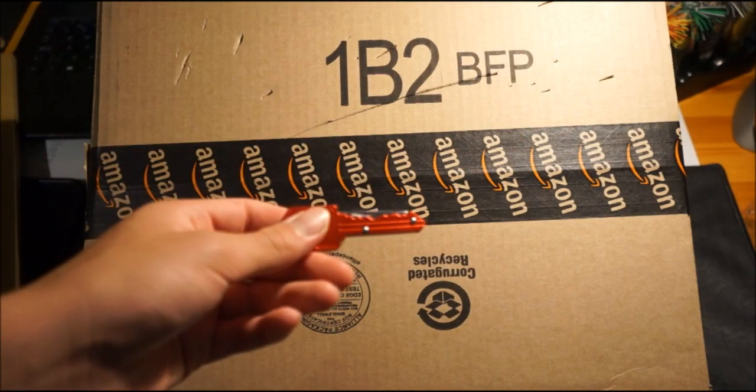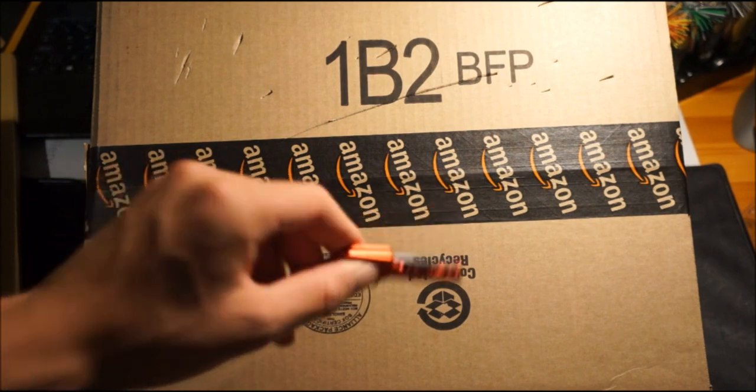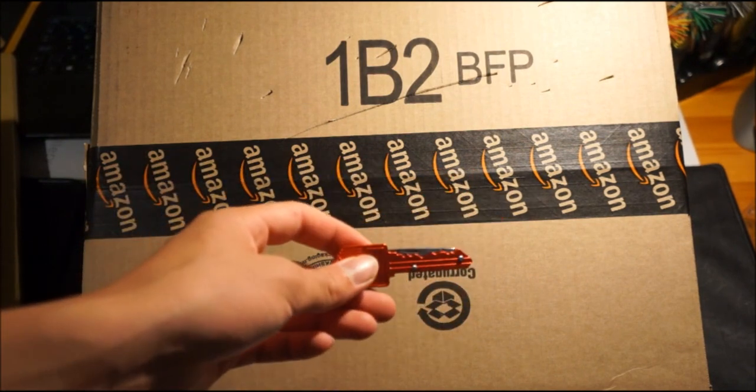This is a sharpness test, not a quality review. If you want me to do a quality review for this knife later, I probably will do that, but just for now I'm going to be testing how sharp it is.